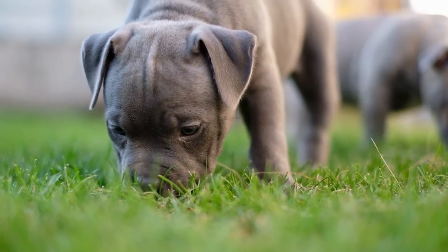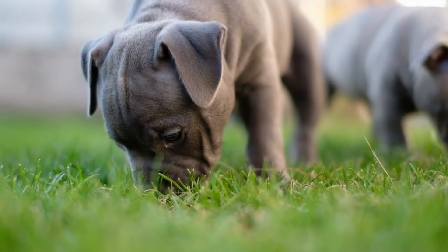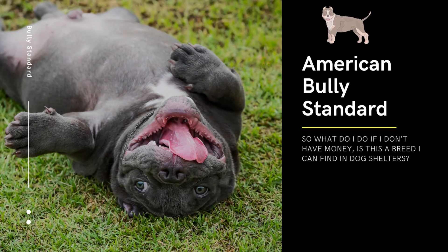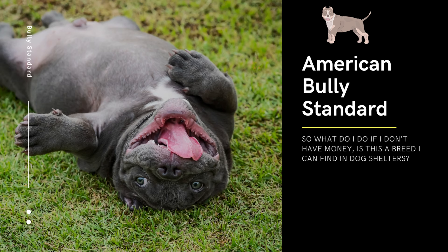If your dog requires additional veterinary care or grooming services, the cost may be higher. It's important to budget for the ongoing costs of owning an American Bully Standard to ensure that you can provide them with the proper care and nutrition they need to thrive.